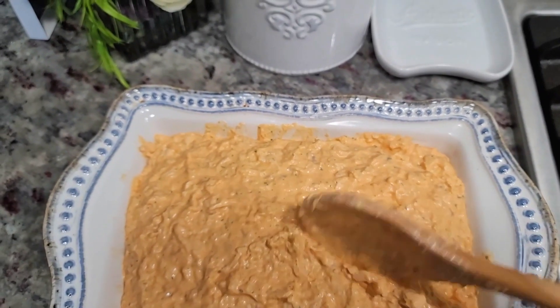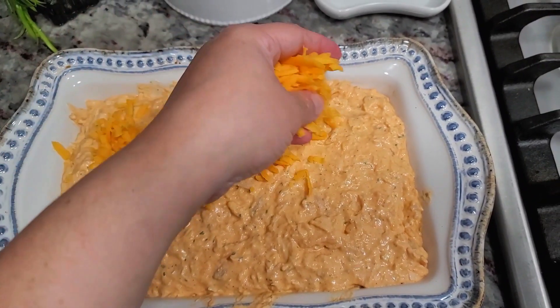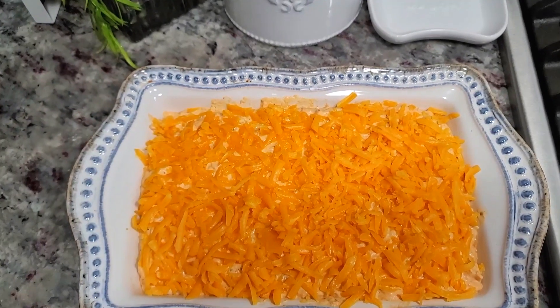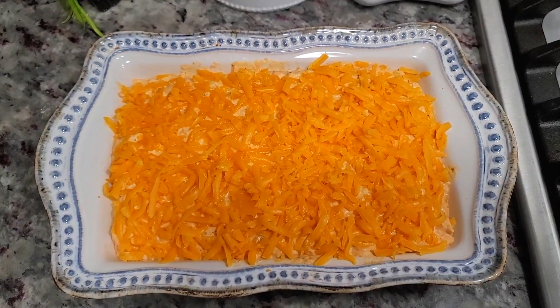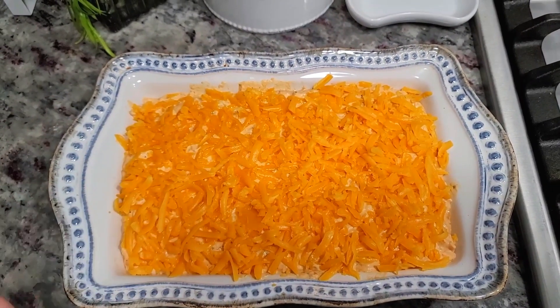Oh, this smells so good. Go on top of this with the rest of our cheese. This is going in a preheated oven at 375 degrees Fahrenheit, uncovered, for 30 minutes or until everything is just golden brown and bubbly on top.